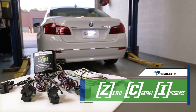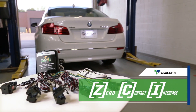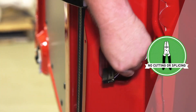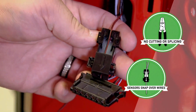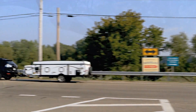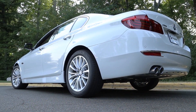ZCI stands for Zero Contact Interface, which sounds complicated, but it's really a snap. ZCI requires no cutting or splicing of vehicle wires. ZCI sensors simply snap over wires to detect current flow and activate trailer lights. This is vital for vehicles with complex wire systems and vehicles with warranties that don't allow snipping, cutting, or splicing.